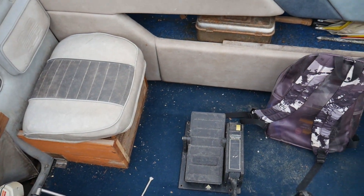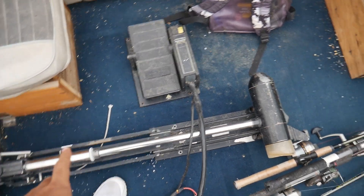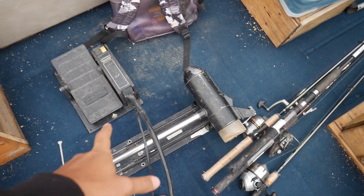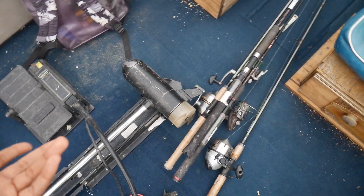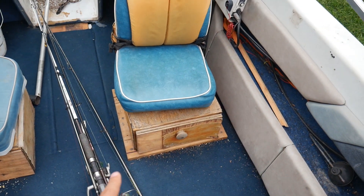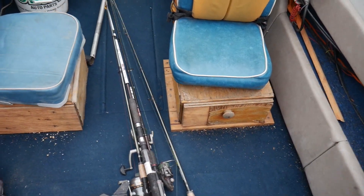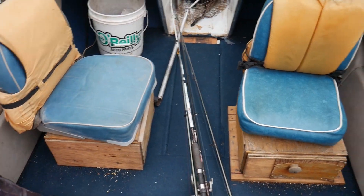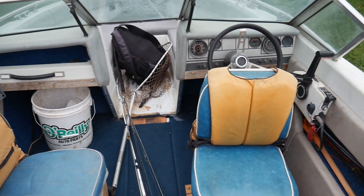So this is kind of the interior. We have this trolling motor that came with it — they say it works, but the cable line froze or seized up so it won't turn left and right, though it'll go forward and backward. Here are the box seats I was telling you guys about. The function is amazing but aesthetically it does not look great.